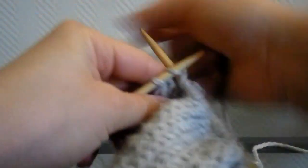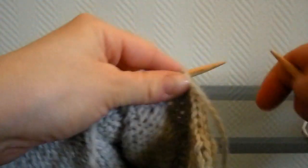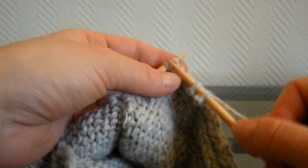Vous terminez par 2 mailles endroit. Notez bien chaque rang que vous tricotez pour pouvoir faire la seconde chaussette exactement de la même manière. Ensuite, vous retournez et tricotez les mailles comme elles se présentent — vous commencez par 2 mailles envers. Le dessus du pied sera en côte et le dessous en jersey endroit.